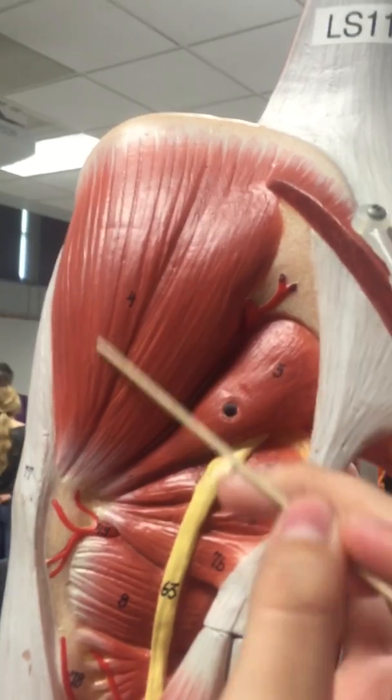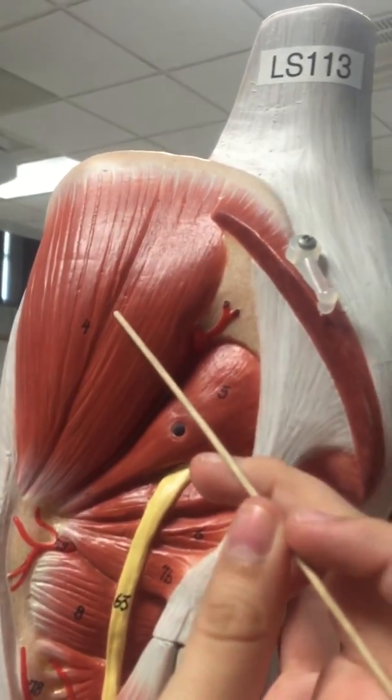Then we have the gluteus medius. And then the gluteus minimus is on the other model.